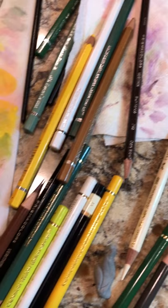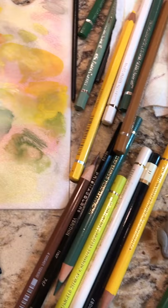It isn't quite finished yet, but it's set up here and you can see some of my supplies. I use watercolor pencils that I mix on this palette, and regular color pencils to get my detail and color.